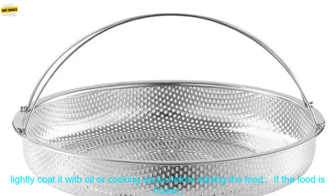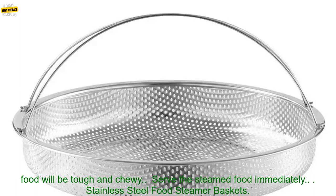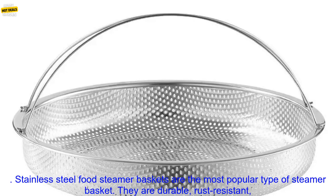To prevent the food from sticking to the basket, lightly coat it with oil or cooking spray before adding the food. If the food is frozen, thaw it before steaming. Steam the food until it is cooked through but not overcooked, as overcooked food will be tough and chewy.